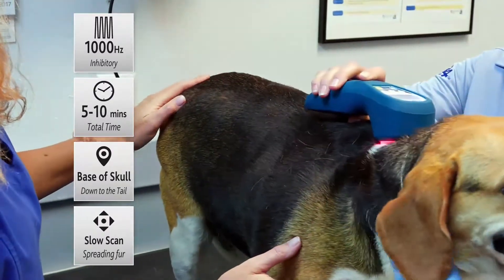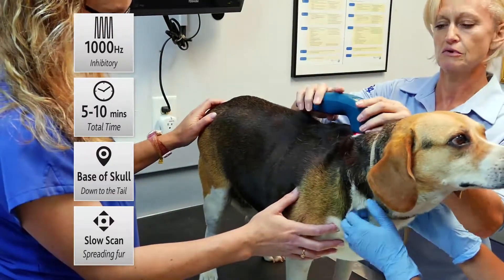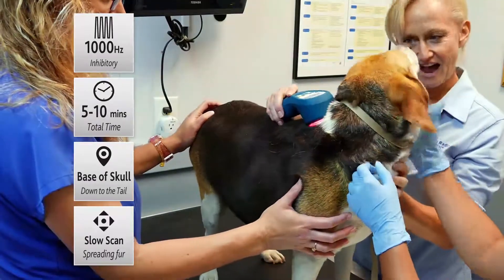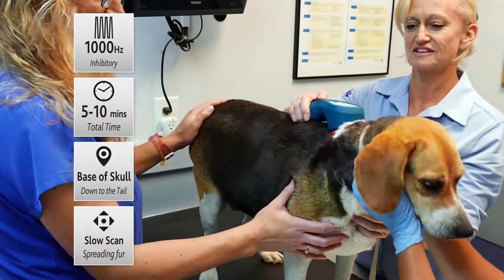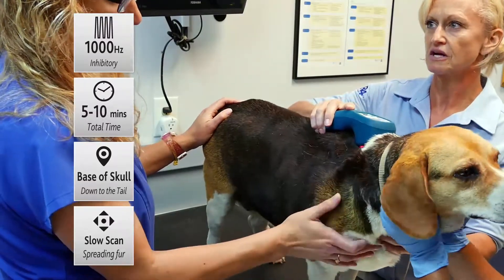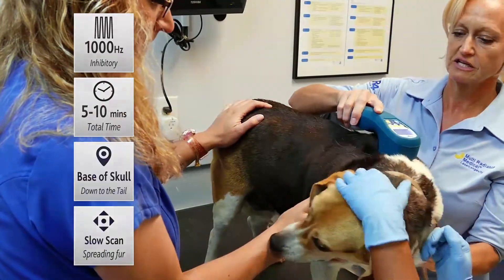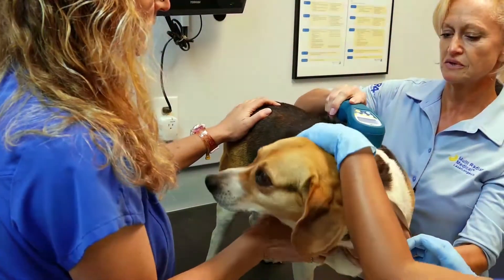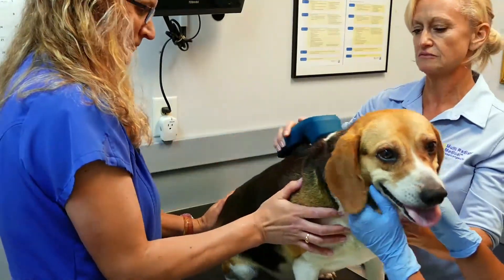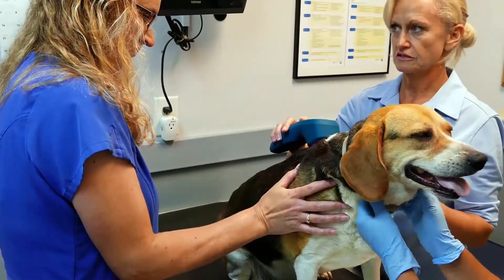I'm actually going to work down her spinal column, but it's just off to the side. It's hard to feel in this little chubby bubby here, but just off to the side of the spine. That way it's easy for the light to get through the vertebrae and stimulate the release of the serotonin. I tend to stay in each spot for about 10 seconds, that way it at least gives it time to get through the tissue and really stimulate the release of serotonin.